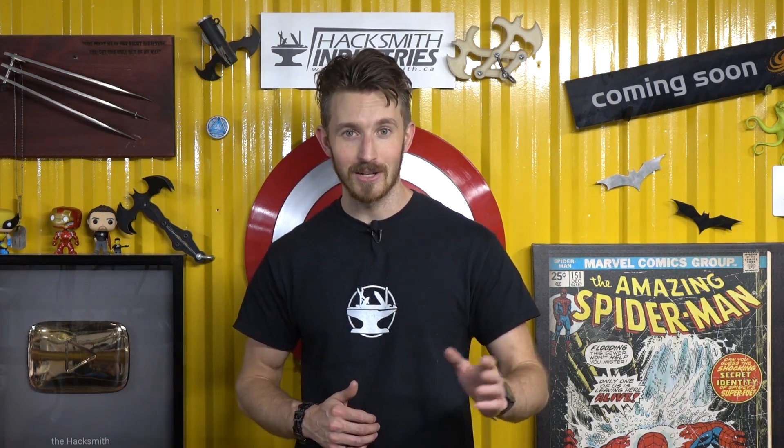Hey guys, it's time for another Batman Baja update. As we've mentioned in previous videos, we have tons of features we want to add to this thing — stuff like a batarang launcher, grappling hook gun, smoke screen, armor, heads up display, all kinds of cool stuff like that. Oh, and a cupholder. But in this episode, we're making it remote controlled.